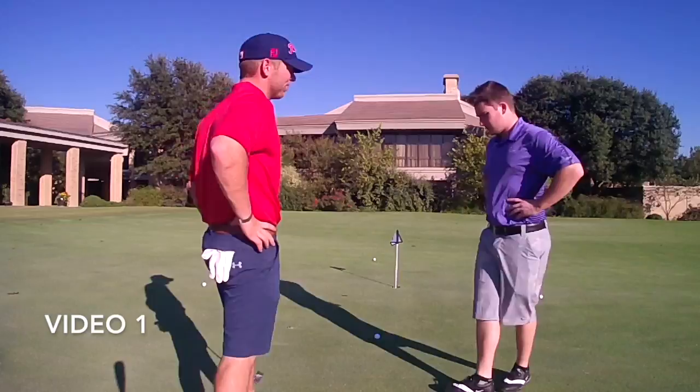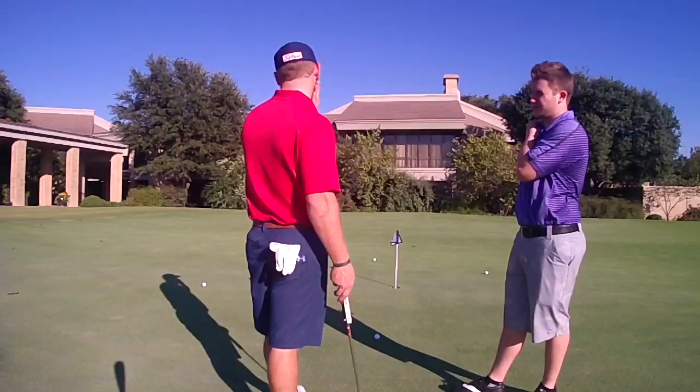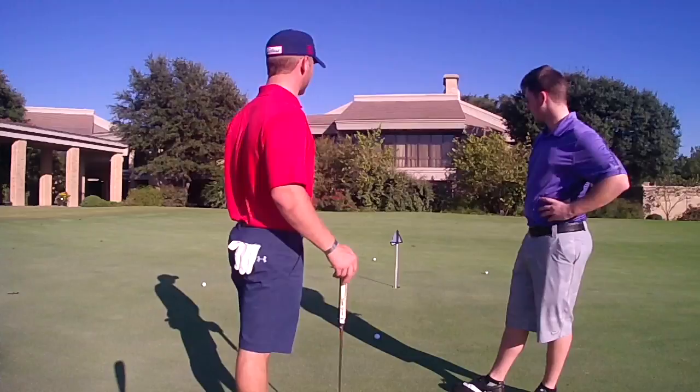So tell me a little bit about your game, Nate. What do you struggle with? What are some strengths and weaknesses? I'm a long ways away. I have a hard time kind of getting me close. I always have these putts that I have to grind out from far.